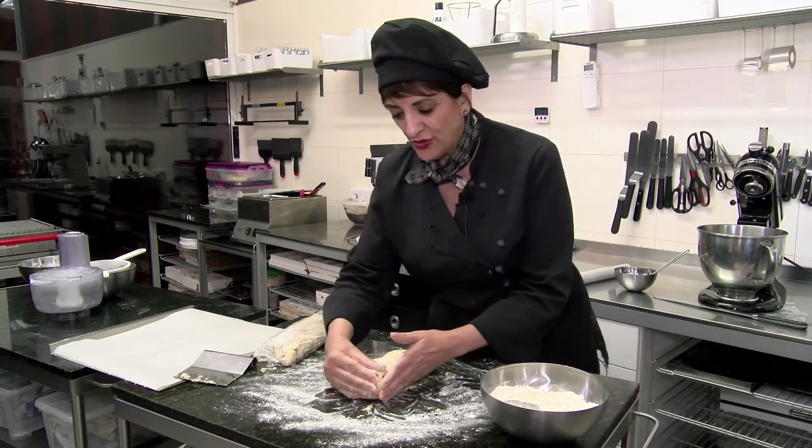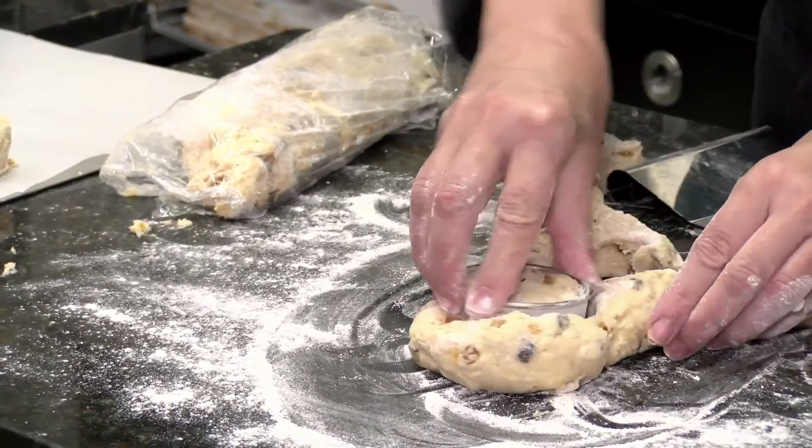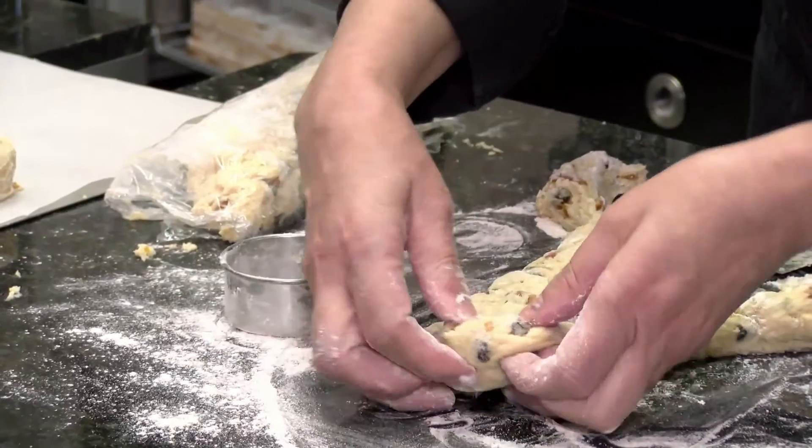This can be the downfall of a scone — overhandling and too much flour introduced. And because the scones are full of chocolate and fruit, that also makes the cutting a little bit tricky.